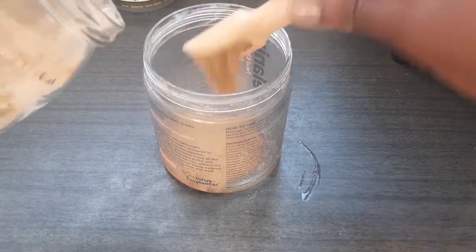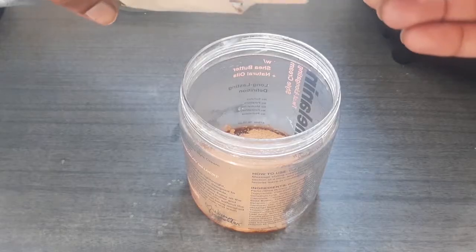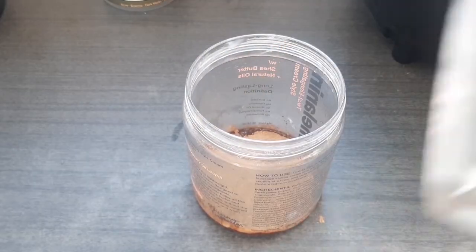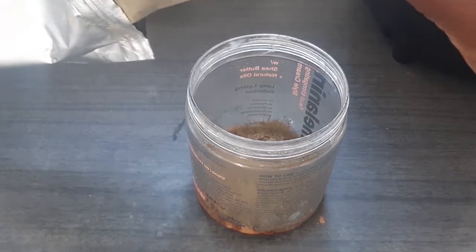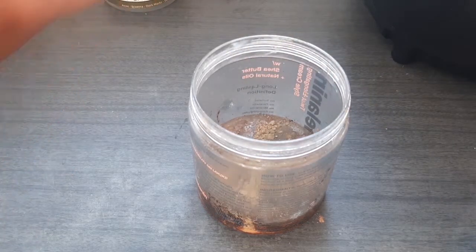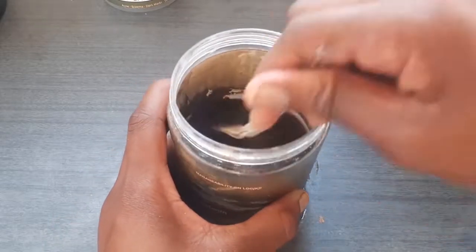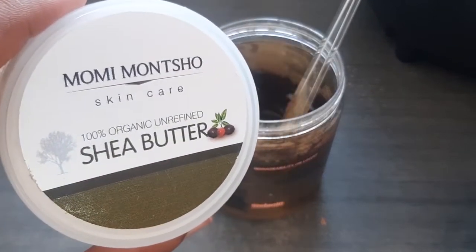I'm adding three scoops of amla powder, then some aloe vera powder — two scoops — and then some bhringraj. I've been melting shea butter using the double boiler method. I'm going to add some water just a little at a time. I don't think this mixture is going to be enough so I'm just going to double everything that I've put in. This is the shea butter that I've melted and I'm now mixing it all together.